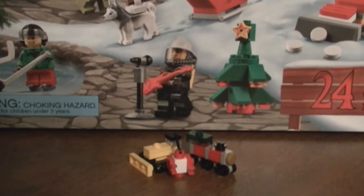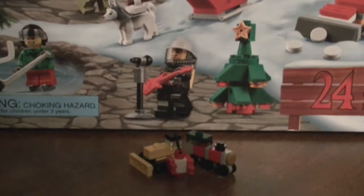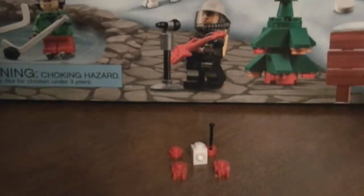Hey guys, it's Crazy Man Seven here from DJ Studios. Today we're gonna be doing some more holiday build-ups, and the theme here is toys. Let's get in with the build-ups — first up we have the robot.